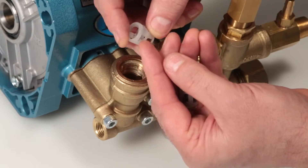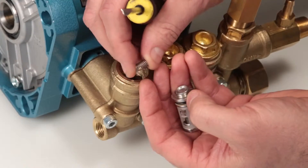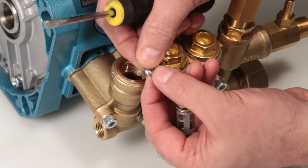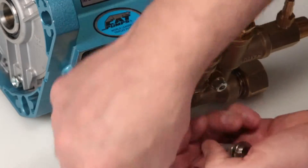Inspect the discharge spring retainer for cracks, excessive wear, or damage. Inspect the spring for proper tension, excessive wear, or damage. Inspect the tapered surface of the valve for wear, pitting, or other damage.